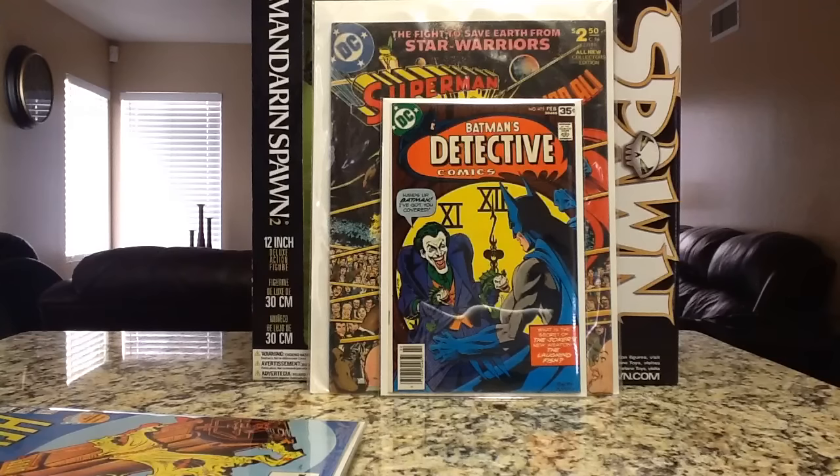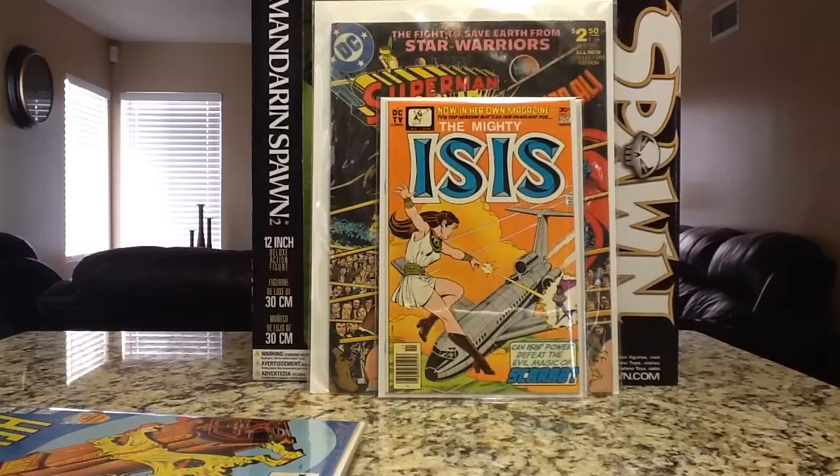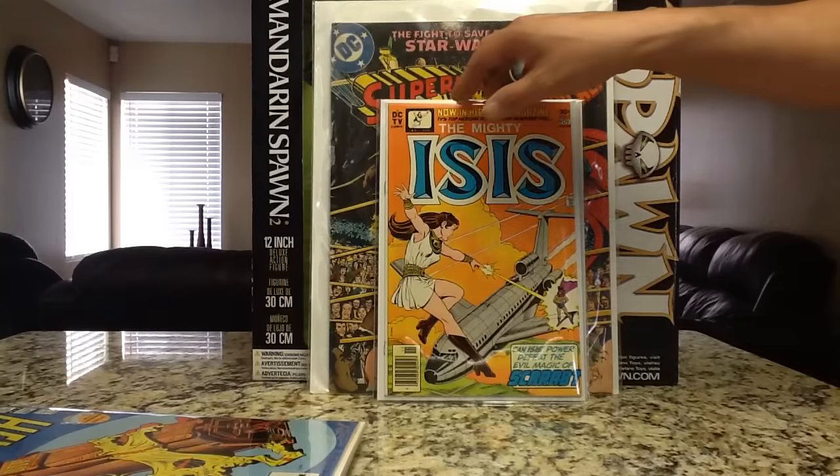Back to the books — the Jokerfish storyline. This book I picked up as well, and this one's for my boy James: ISIS number 1, just on her own issue. She's getting hot, and these are the type of books you can actually probably find in the wild fairly cheap, so definitely look out for this one.